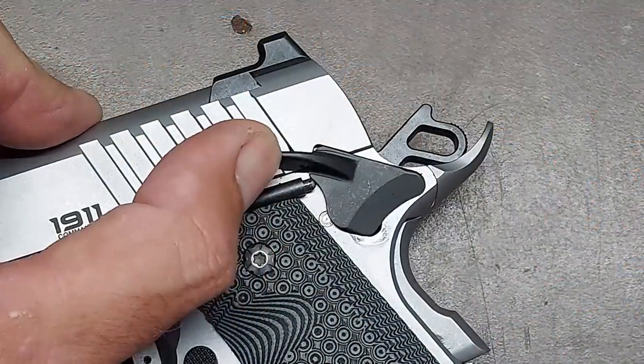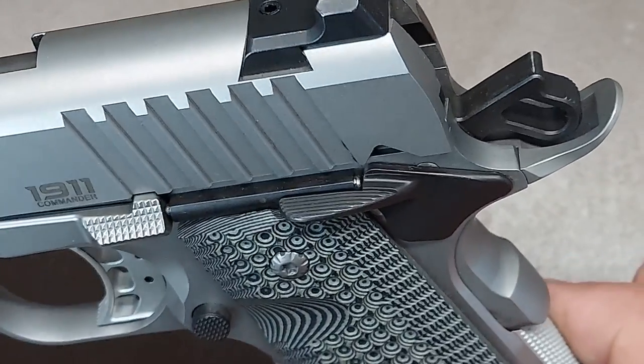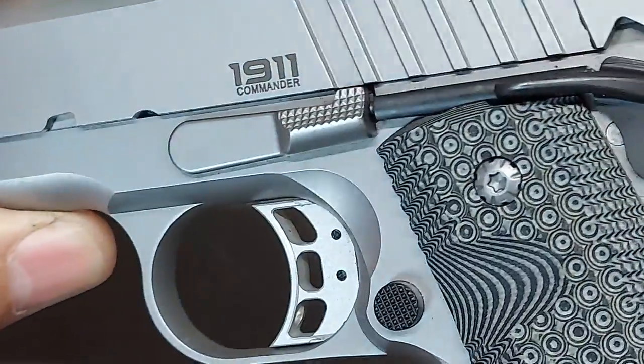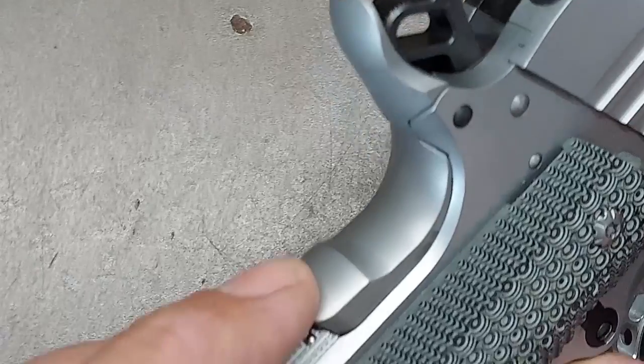A square trigger guard is a nice custom feature I'd eventually love to see on the Bull. This pistol comes with an extended single-side thumb safety, which works really well for right-handed shooters — not so much for lefties, so I'll be swapping it out for an ambi thumb safety since I like ambidextrous controls. It also has a really nice checkered slide stop, checkered magazine release, and a really high upswept beavertail grip safety with a speed bump on the bottom for positive engagement.